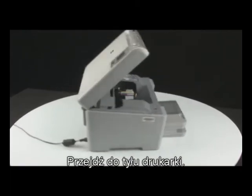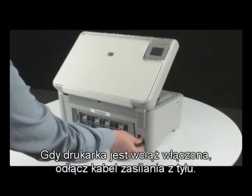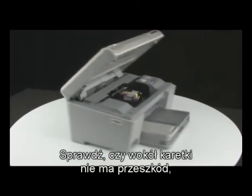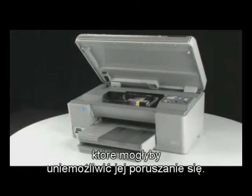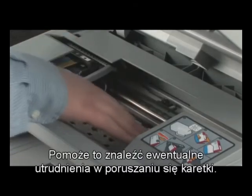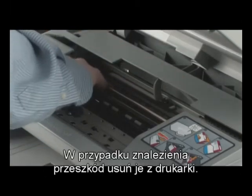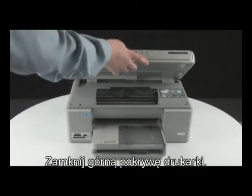Go to the back of the printer. While the printer is still on, disconnect the power cord from the back of the printer. Go to the front of the printer and check for obstructions under and around the carriage that could prevent it from moving. Make sure the carriage can move freely by gently pushing it to the left and then to the right. This helps find any obstructions that might block the movement of the carriage. If any obstructions are found, remove them from the printer.